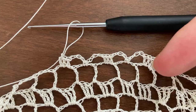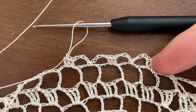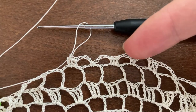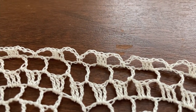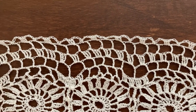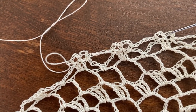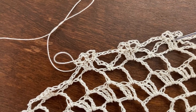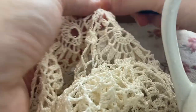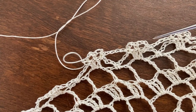On the 5th row we crochet 1 single crochet in the first hole, then chain 4, crochet 3 double crochets in the next hole, chain 4 again, crochet a single crochet in the next hole, chain 4, and repeat from the 3 double crochets again. The last, 6th row begins with a single crochet in the first of the 3 double crochets of the preceding row, then we crochet 3 chain stitches, 1 single crochet over the next double crochet of the previous row, 3 chain stitches again, and 1 more single crochet into the last of the 3 double crochets. Now we chain 5, and repeat from the first single crochet.